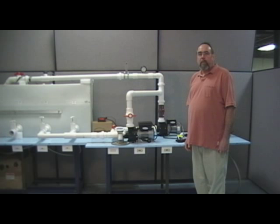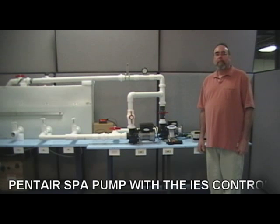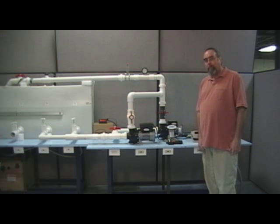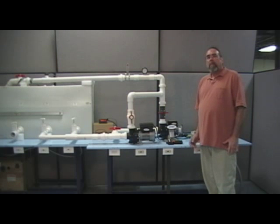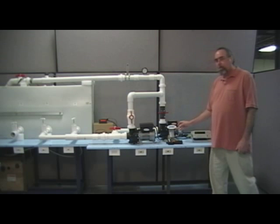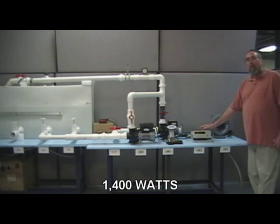Now we will move to the same pump configuration with the IES Extreme variable speed controller. I am now starting the Pentair spa pump with the IES controller. We are starting our demonstration at high speed to compare the numbers with the single speed pump. The 220 volt power supply is the same as before, and the wattage is 1400 watts — same as the single speed pump.